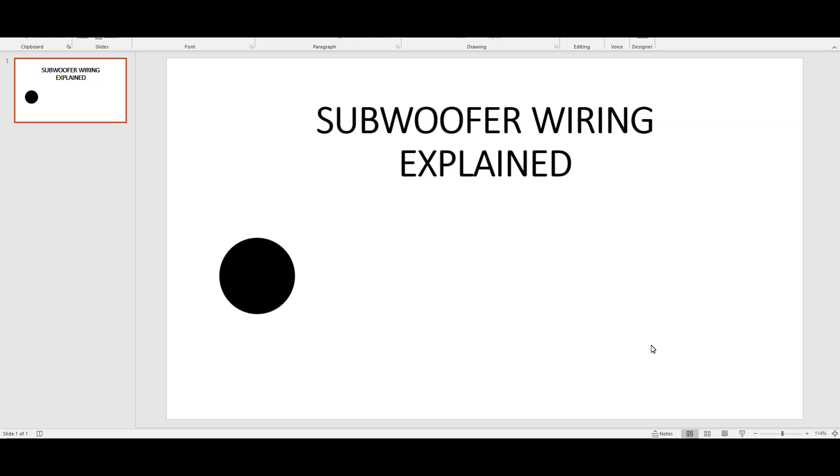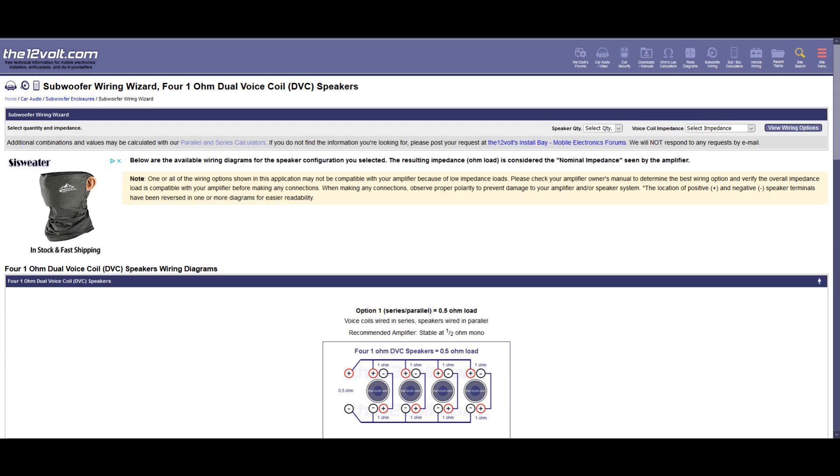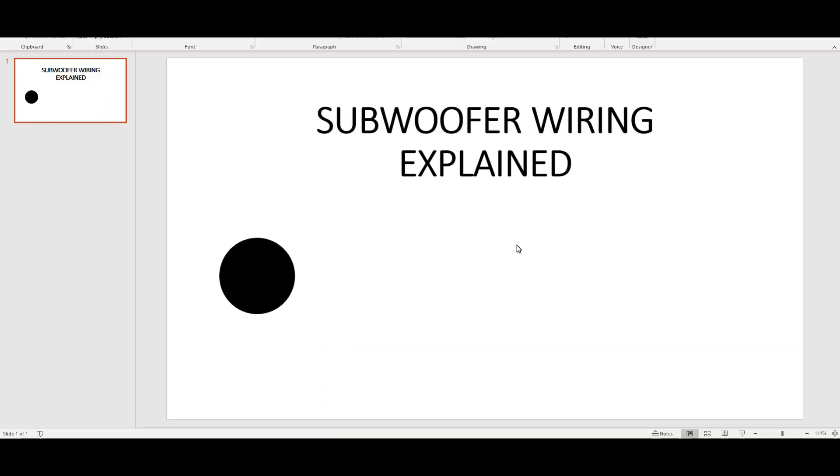What's going on everybody, this is Jacob Vile. Today's video is going to be a little bit different - I'm using my laptop. As the title says, subwoofer wiring explained. A lot of people wire subwoofers up but have no clue how to do it or they use some form of tool. I'm going to be using a PowerPoint presentation to help explain how to wire subwoofers, as well as the website the12volt.com. I'll be talking about different wiring configurations: 1 ohm, 2 ohm, half ohm, 4 ohm, 8 ohm, series, parallel, etc. I'm going to use concept in this video, not really reference off of a physical subwoofer in front of you.